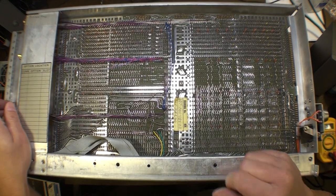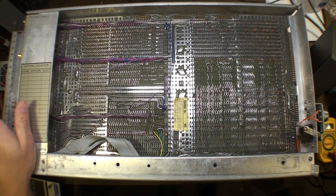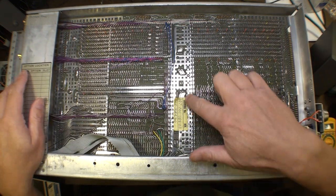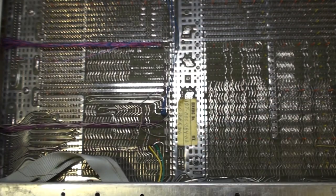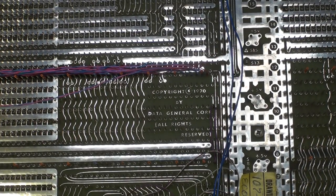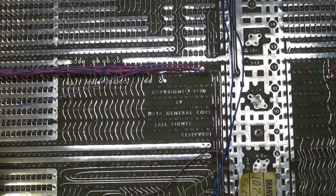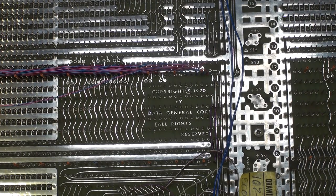Look at this fantastic backplane - this is the first time for me to see a true Data General Nova backplane. I did buy a Data General Eclipse one but it's distinctly different. Here it is - we have a drawing number right here with the same type of label, which I think is very cool. One of the things I really thought was cool was the copyright right here: copyright 1970. The year is 2019 right now, so this thing is nearly 50 years old - 49 years. That's a good age for a computer or even parts of a computer.